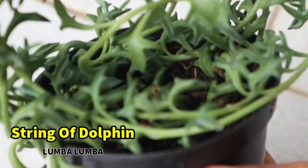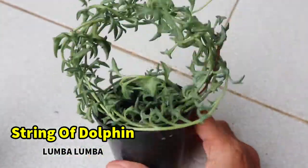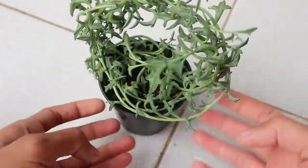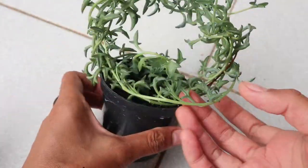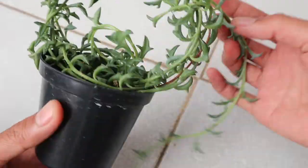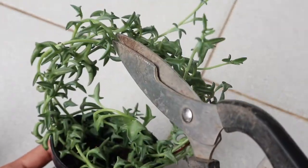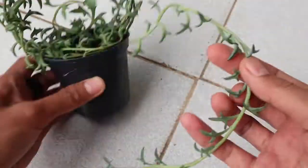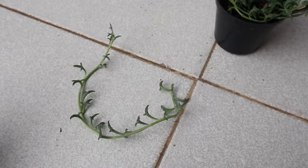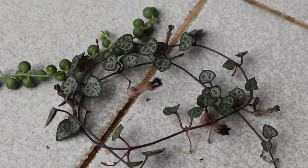Oke, lanjut ke tanaman yang ketiga, string of dolphin. Ini adalah tanaman yang sudah kita potong.